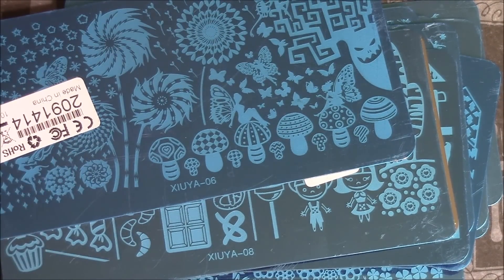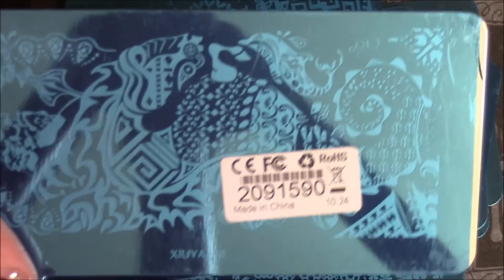This next one I believe is also from the Greek mythology collection. Let me get the image for you. Here is the image.